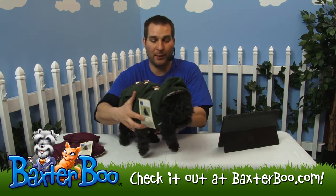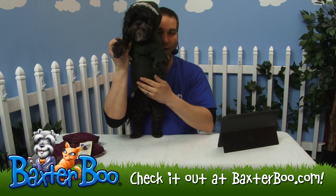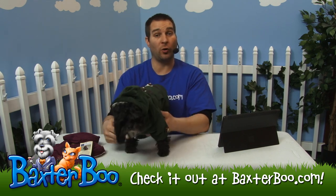Bringing him around here, I'm going to lift him up so you can see his chest and belly area. It's fastened all the way from his throat area all the way down to the bottom of his rib cage, so it's still clear so he can still have the convenience of using the restroom with this coat on.